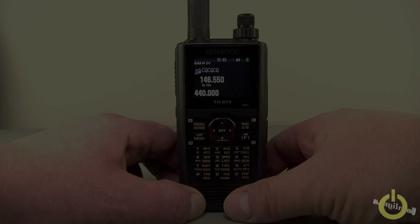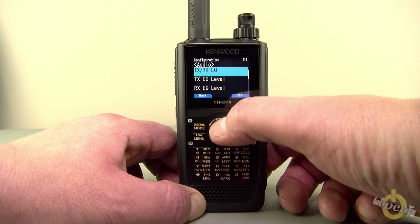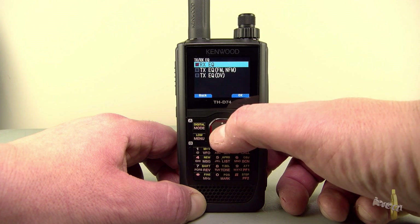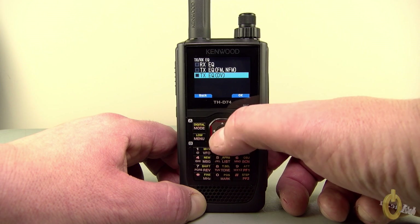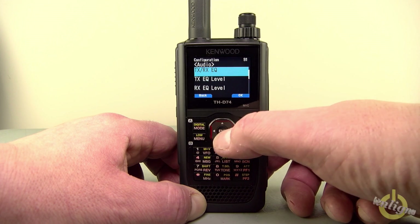But it's up to you to decide what you think about the audio — just comment about the audio, that would be great. So let's proceed with the test and the demonstration. To activate the parametric equalizer, you need to go into the parameters in the audio settings. When you go into the TX-RX EQ, you can activate or deactivate the parametric equalizer either in D-Star, FM, or wide FM, as well as for transmit or receive.